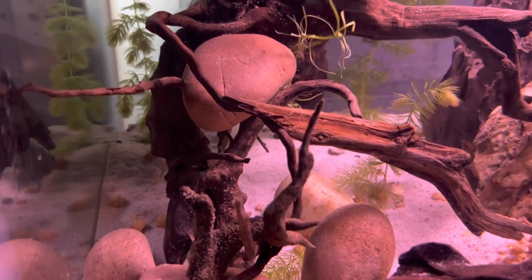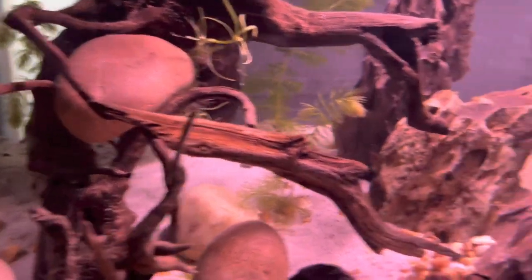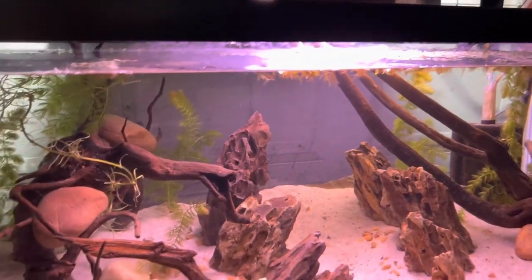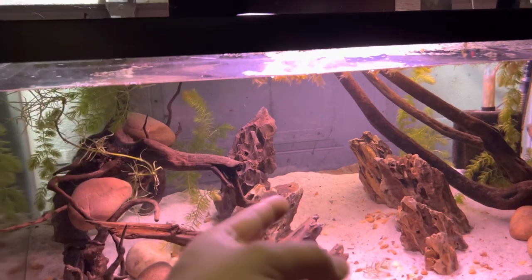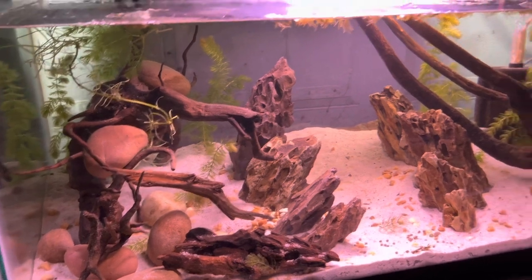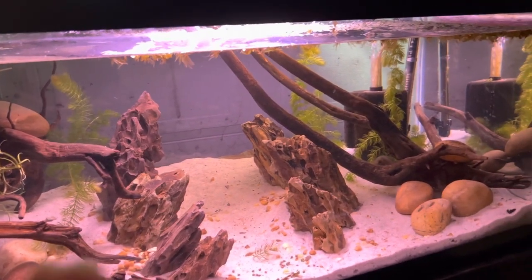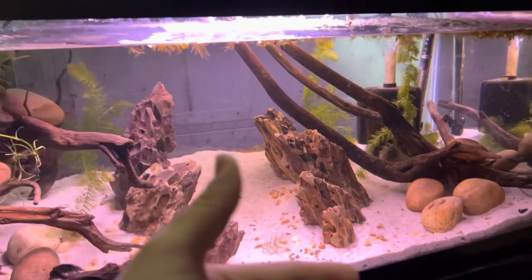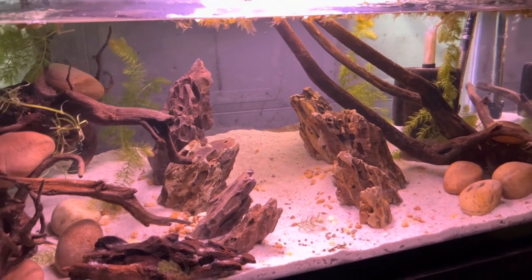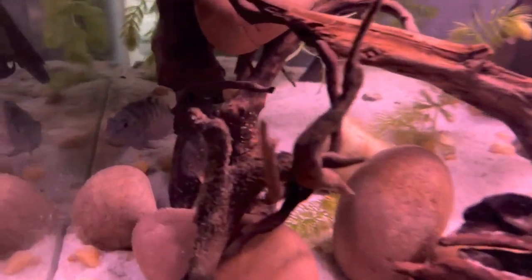It's been about three days since upgrading the convicts' tank. We had a male and female convict — a mated pair — and as you saw earlier there were about two or three fry. I don't see them anymore, so either they got picked off by the parents or they just didn't survive the environment change — the new water, new everything. They just passed away.